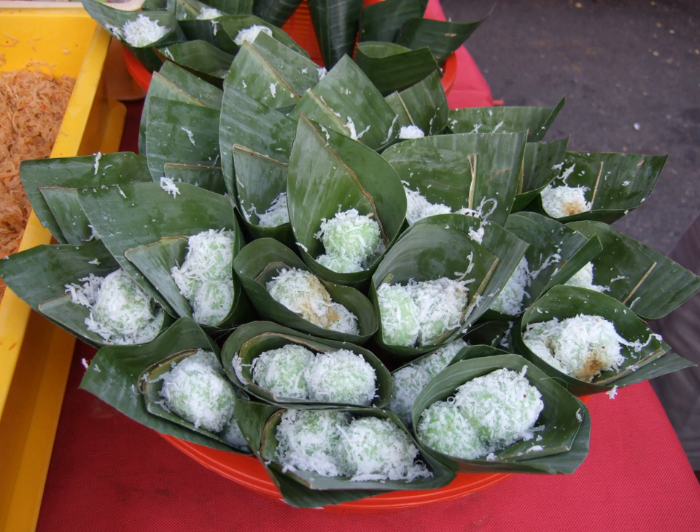Klepon is a traditional green-colored ball of rice cake filled with liquid palm sugar and coated in grated coconut. The sweet glutinous rice ball is one of the popular Indonesian snacks, and it is commonly found in Indonesia, Malaysia, Brunei, and Singapore.